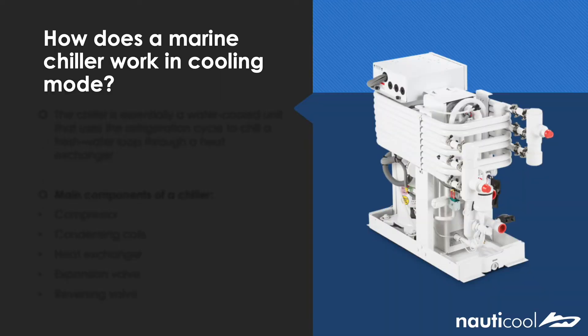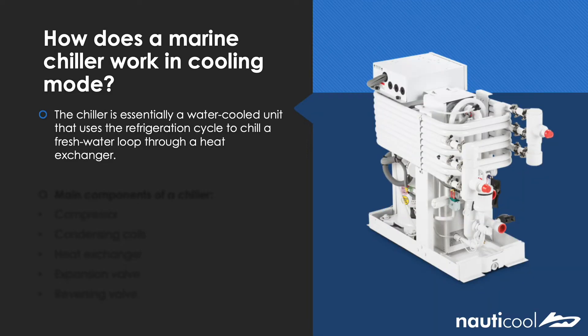So I'll now talk to you about how a marine chiller works in cooling mode. Marine chillers are typically seawater cooled units that use an internal refrigeration cycle to chill a fresh water loop through a simple heat exchange.